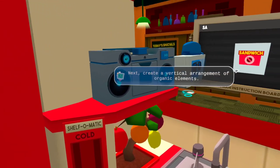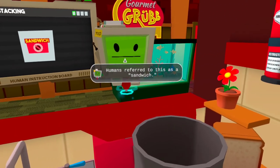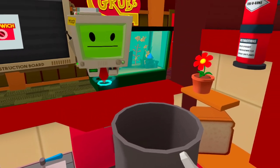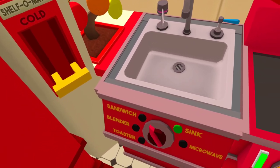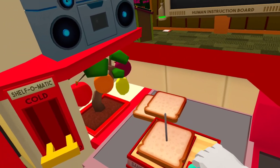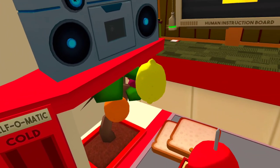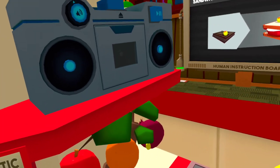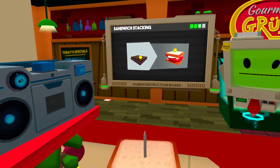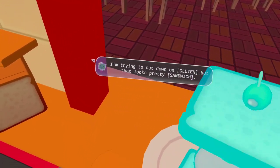To make next, create a vertical arrangement of organic elements — humans refer to this as a sandwich. I'm trying to cut down on gluten, but that looks pretty sandwich.